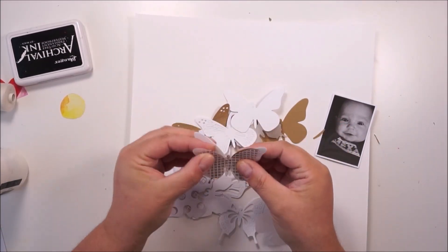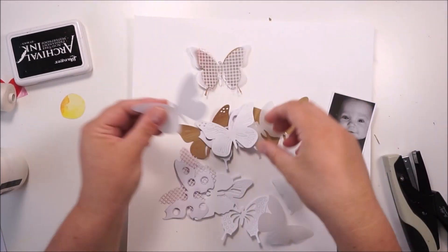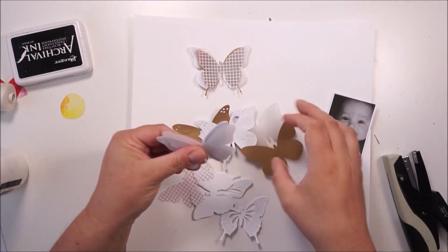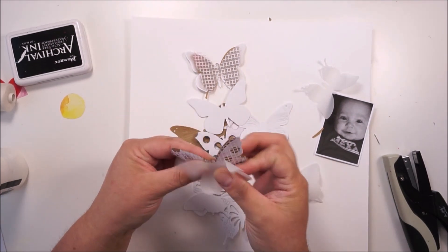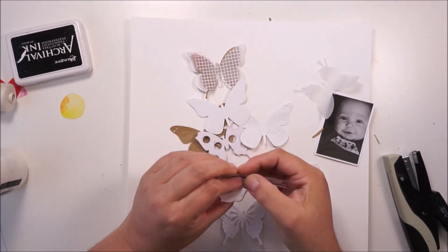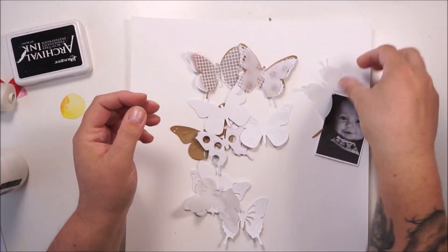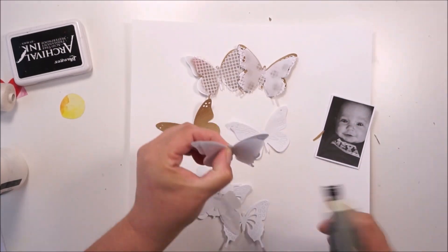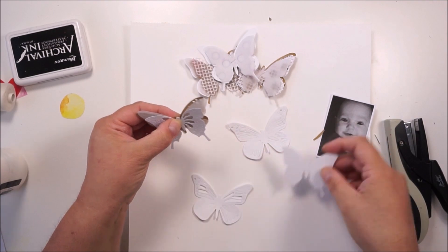This is inspired by the watercolor stripes from my previous junk journal page. And I started this layout with my dynamic dies for these butterflies. I used some different papers: white cardstock, kraft paper, vellum, and also some laser cut papers from Heidi Swap.